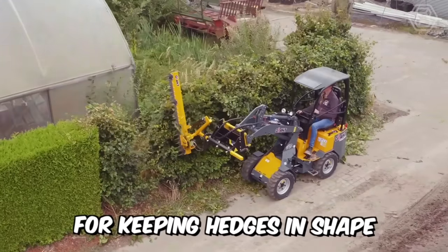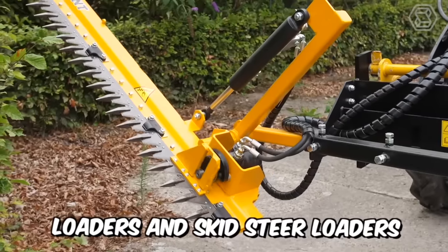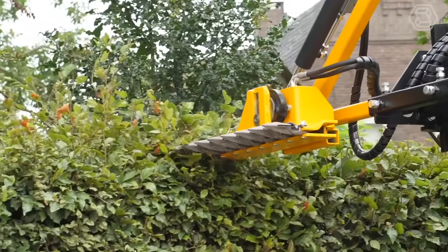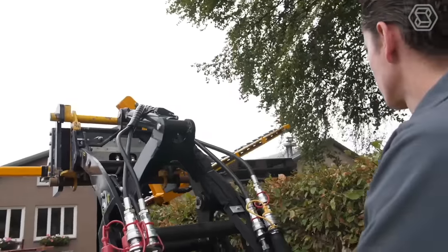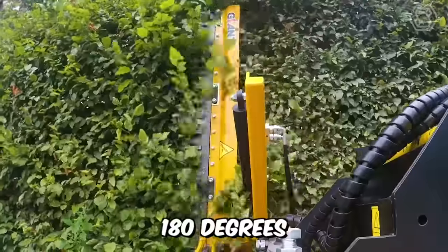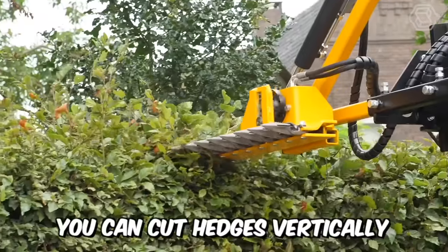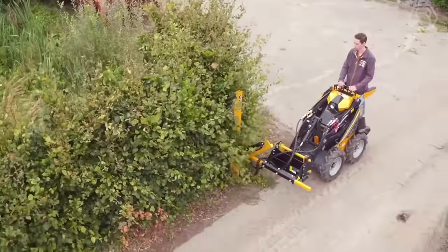The ideal tool for keeping hedges in shape is the hedge trimmer for giant loaders and skid steer loaders. The blade system consists of special hardened blades that ensure a clear and even cut of branches up to three centimeters. Since you can tilt the blade 180 degrees, you can cut hedges vertically and horizontally. As you can see, one advantage and no disadvantages.